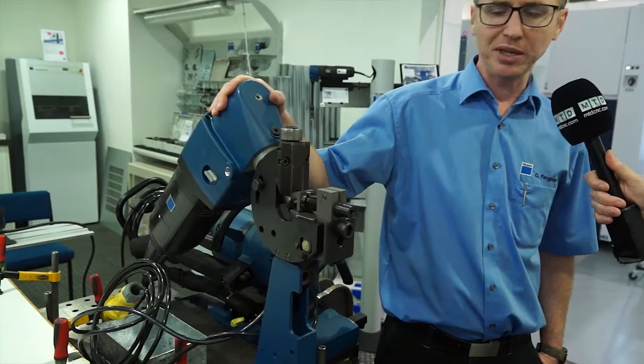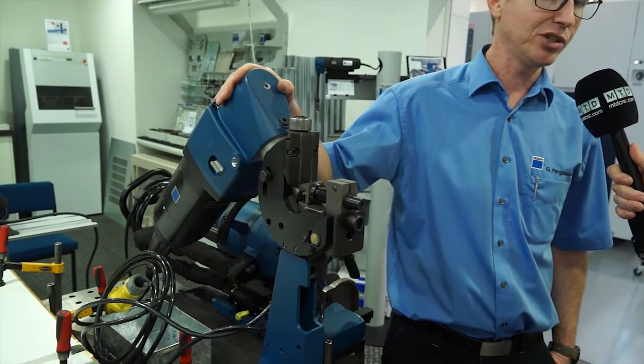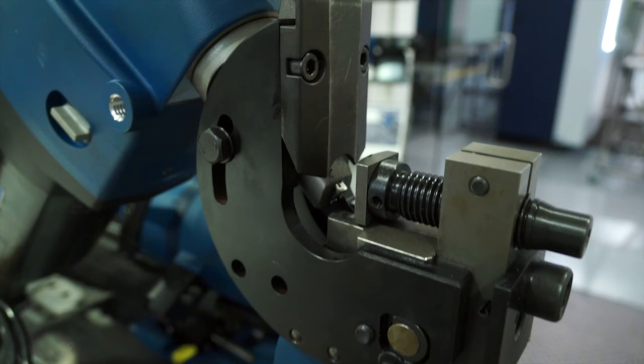So what have we actually got here? This is a TKF 1500. In rough translation from German, it's an edge forming tool — we call it a beveling tool — which allows you to do weld preparation. Even as sophisticated as our lasers and punches are, they can't produce an oxide-free edge for weld preparation, but this tool can.